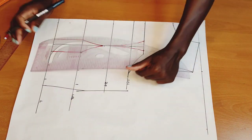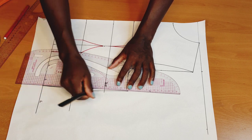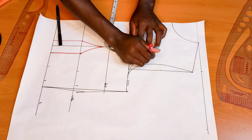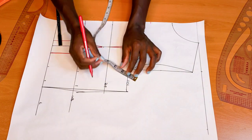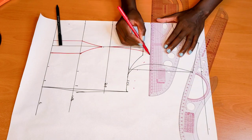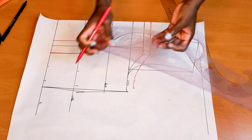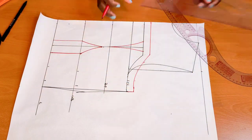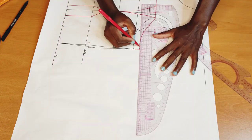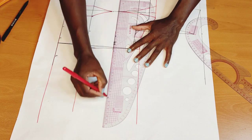If you notice here that it's not straight, I'll go ahead and rule a straight line. After doing so, I'll add my seam allowance at the top part because I did not add the allowance there. Then I'll connect those lines straight for the back pattern.